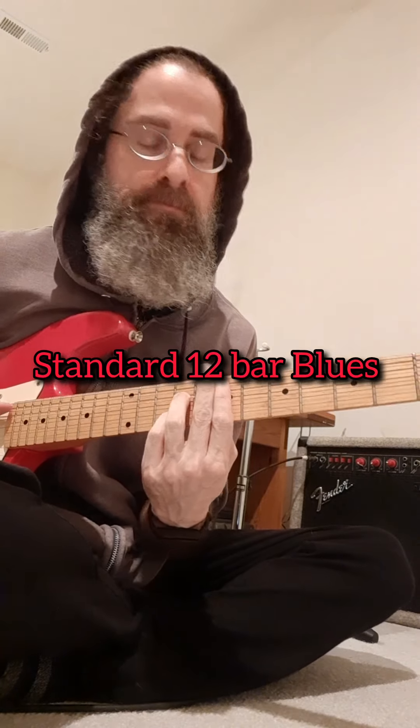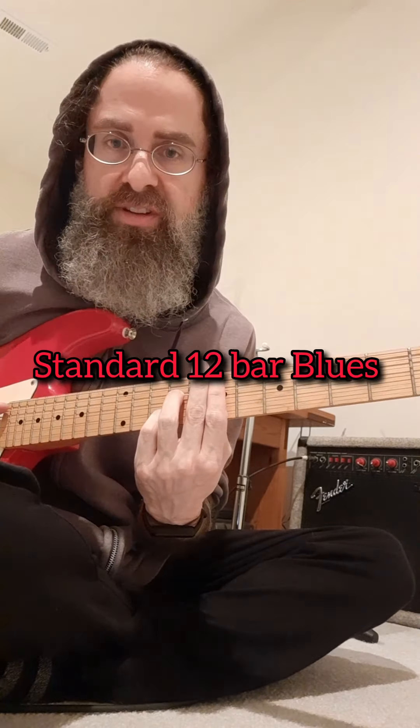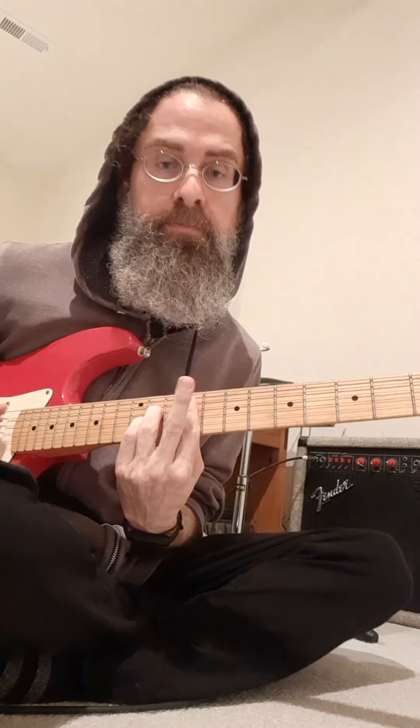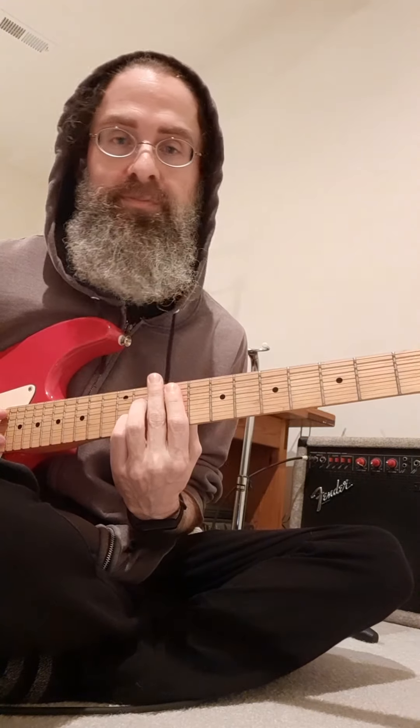So blues in B. I just started with the B. I'm on the IV chord — that's the E7. Two measures of this, back to the B7. Play it with my fingers. F sharp seven. Lovely tone.